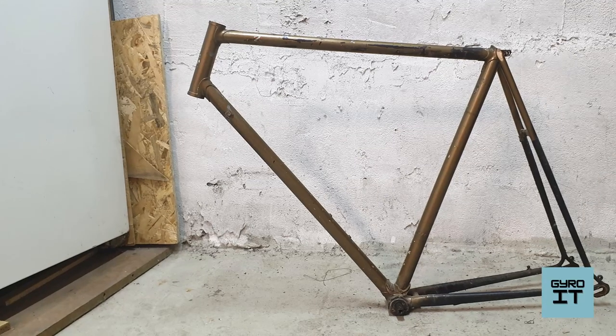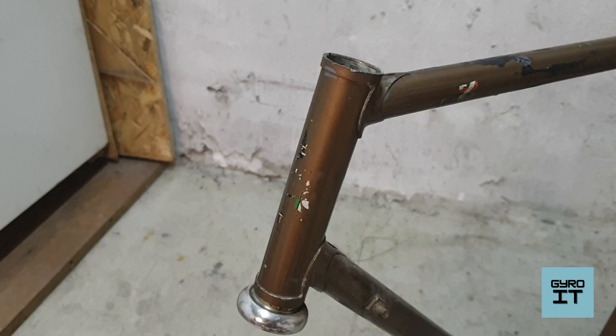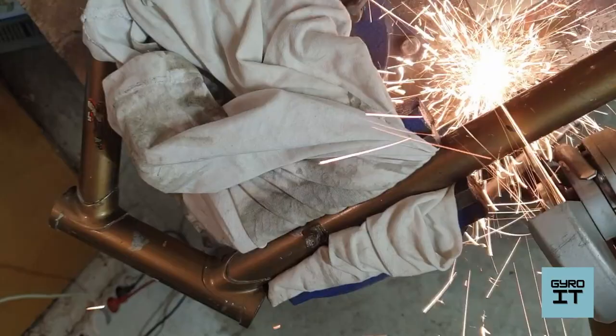Hey, today I'm going to show you how to make a lamp from an old bicycle frame. I don't know which brand this one is, but it's made of some kind of Columbus steel because I once saw a sticker on it. First, I cut the frame — to make the lamp I need only the head of the frame.